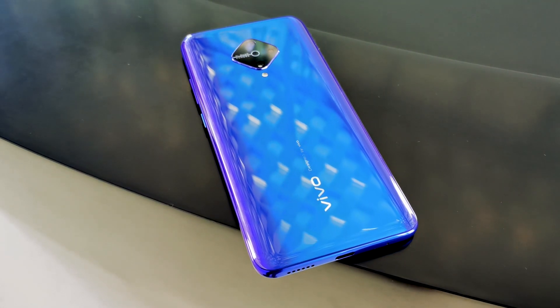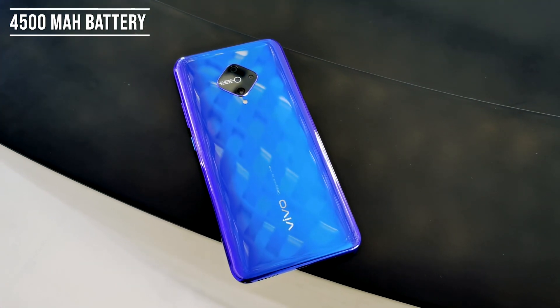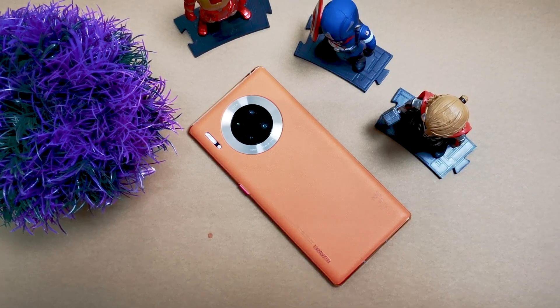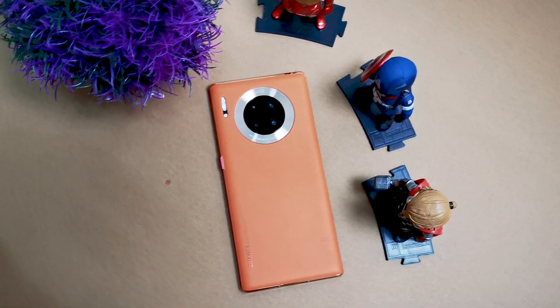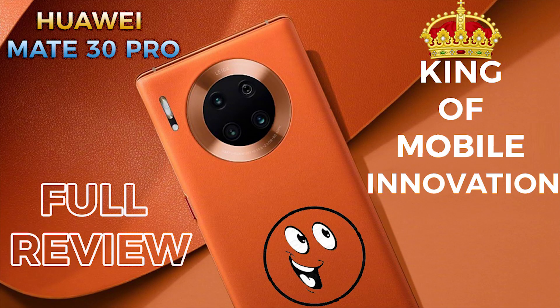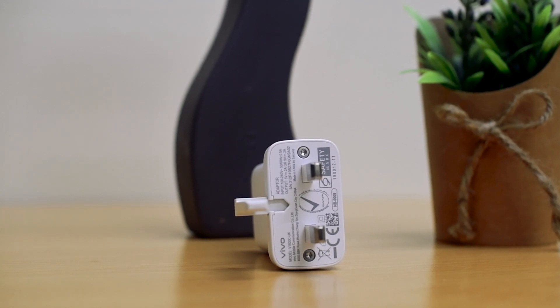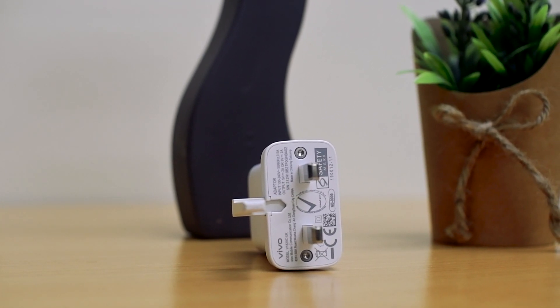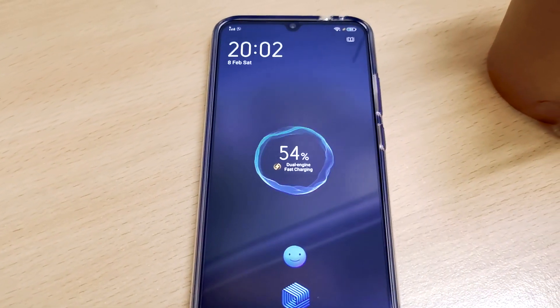Coming to the battery, it has a huge 4500mAh battery which is more than enough for daily tasks. To give you context, the Huawei Mate 30 Pro also has a 4500mAh battery and that is a flagship device. Don't forget to watch the review of the Huawei Mate 30 Pro on our channel — the link is given in the cards above. The Vivo S1 Pro comes with 18W dual-engine fast charging technology, and it takes around one hour to fully recharge the device.